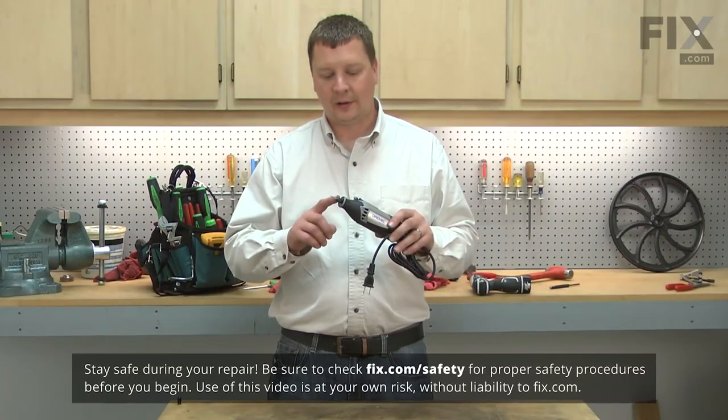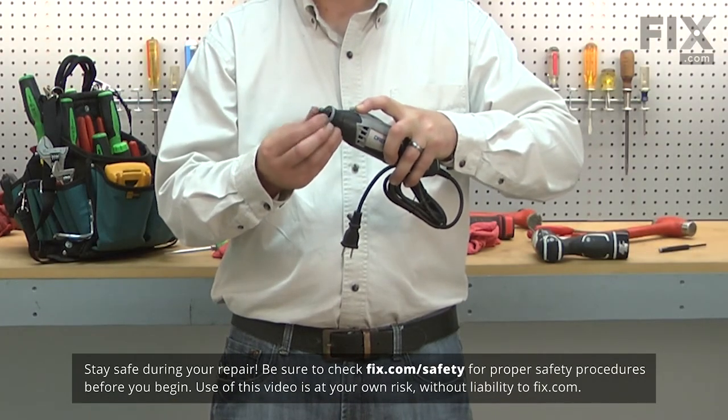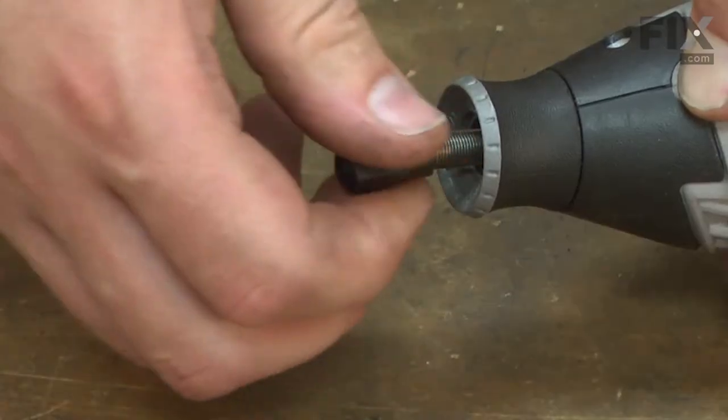The collet nut is threaded onto the spindle on your rotary tool. I'll begin by pressing the lock button to lock the spindle in place so I can unthread it. With the spindle locked, now I can just unscrew the collet nut.